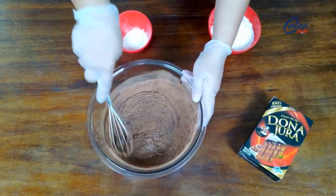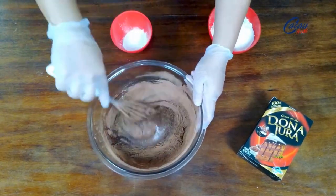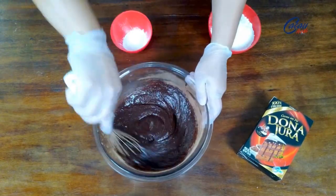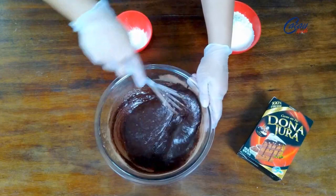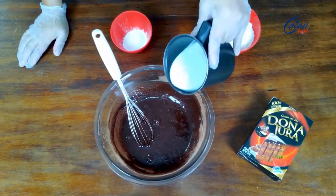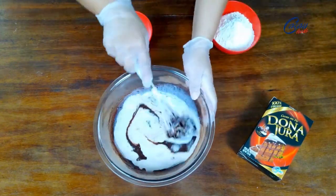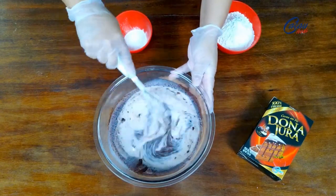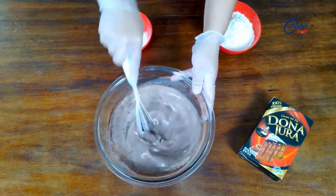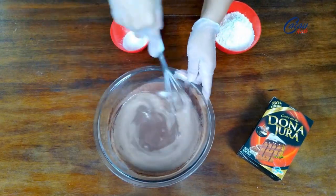Esse bolo fica bem molhadinho, não é uma massa seca, super rápido de fazer, não dá trabalho nenhum. Misturei todos esses ingredientes, agora eu venho com leite morno. Aqui eu estou trabalhando com uma xícara de 240 ml de leite morno — não pode ser leite gelado e não pode ser em temperatura ambiente, tem que ser levemente amornado. Misturo tudo.